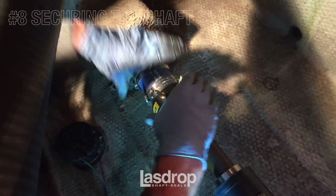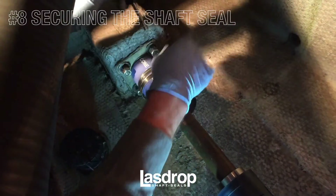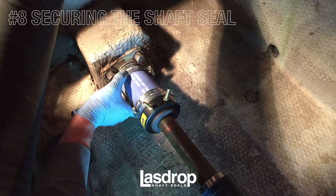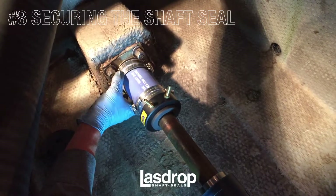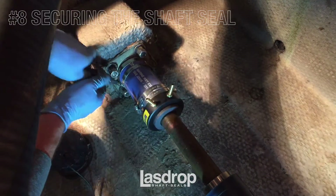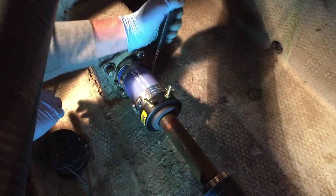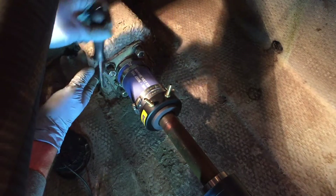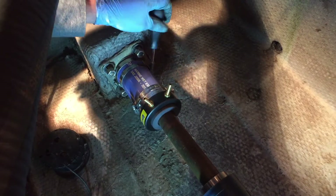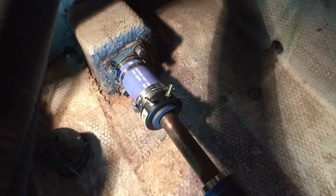Ensure that your connection hose is between one and three-quarter inches and two and a quarter inches on the stern tube, or snug against the back wall, as some movement may have occurred when reinstalling the shaft to the transmission. Slide the two hose clamps down the stern tube. The first hose clamp will be installed and tightened approximately one-eighth inch from the end of the stern tube hose. The second hose clamp will be installed and tightened approximately one-half inch apart from the first hose clamp. Each will be tightened until snug. It is important to re-snug after approximately 48 hours, as settling may have occurred.